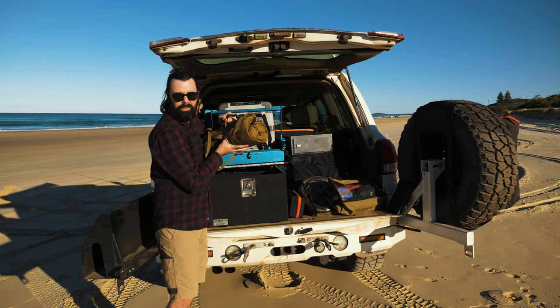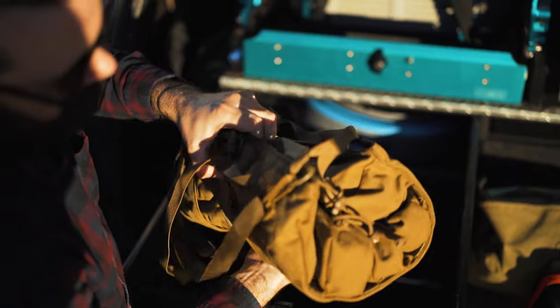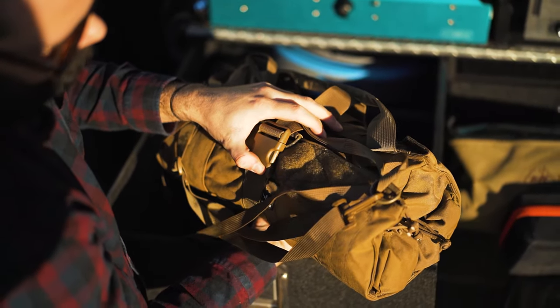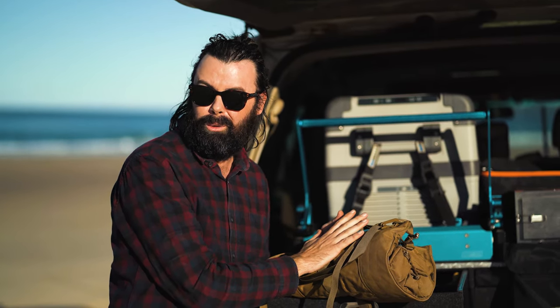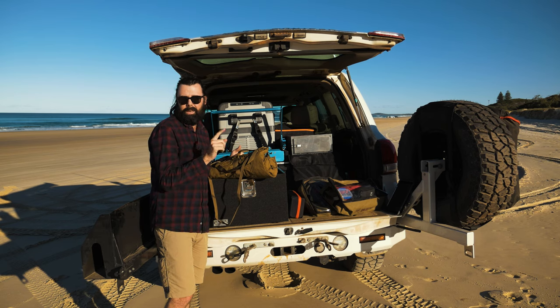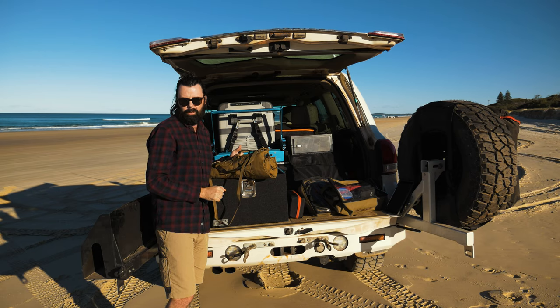The big heavy item is my tool roll — in it I have every single tool you can think of: sockets, spanners, screwdrivers, pliers, everything jammed in. If I'm ever working on my car at home and I can't find something in there, I jump on eBay, order what I don't have, and throw it in as soon as it arrives.